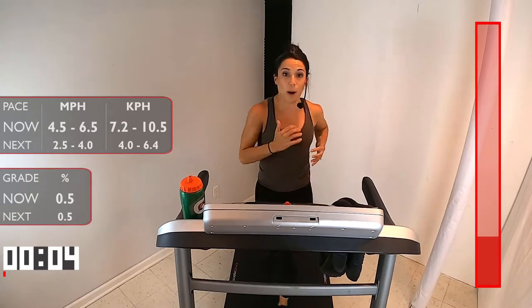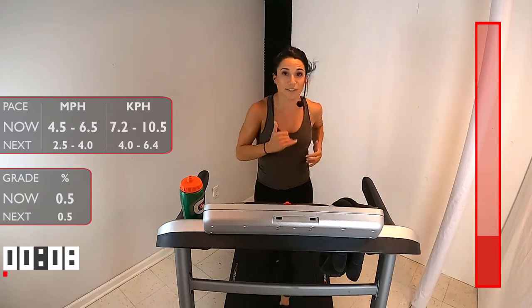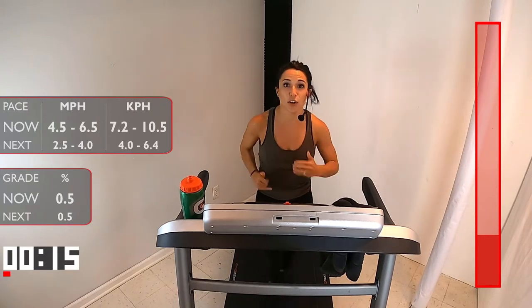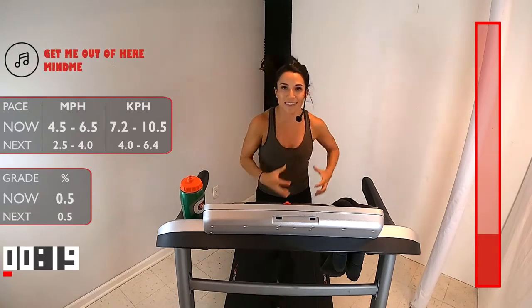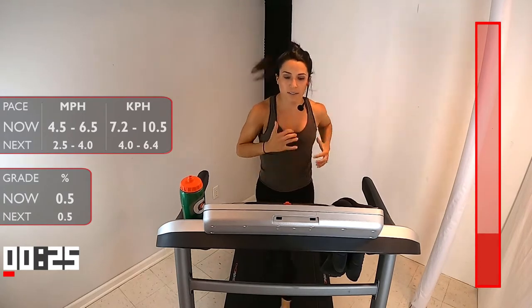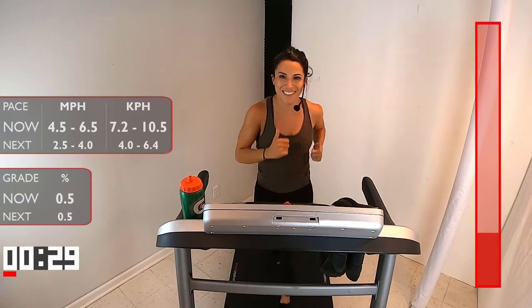We talked about our cadence, your rhythm, your running form — that's what I want you to start feeling right away. Of course, as speed changes, your rhythm is going to change a little bit. But our goal today is to find that consistent, steady run. Good — you're already 30 seconds in. See how quick it goes?